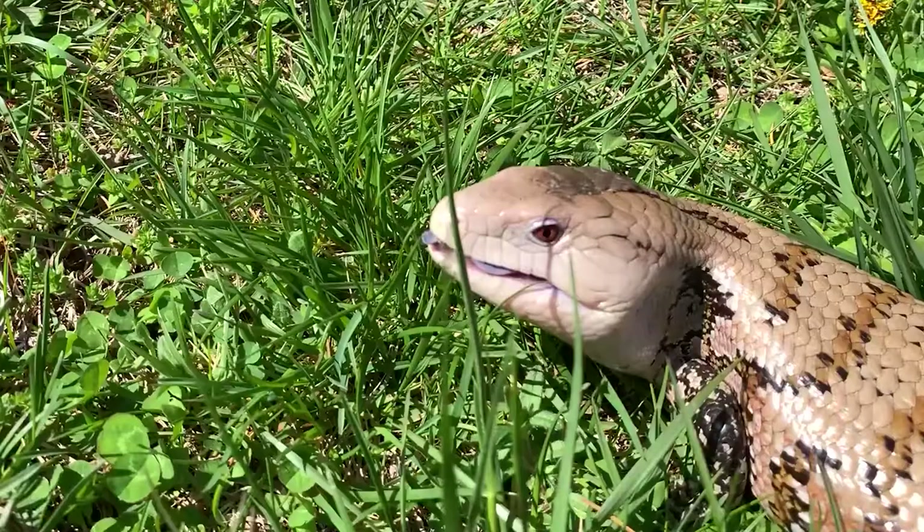Frilled dragons are an amazing, one-of-a-kind reptile, but what are they like to take care of? Today I'm going to talk about how to take care of a frilled dragon, and how it's nothing at all like taking care of a Dilophosaurus.